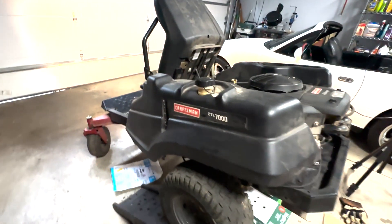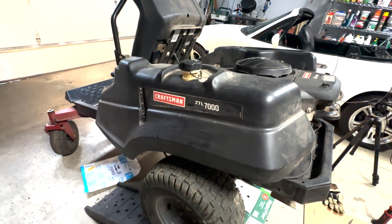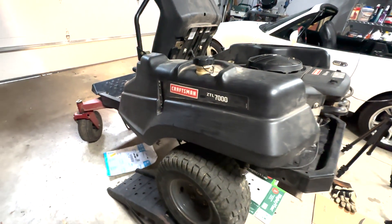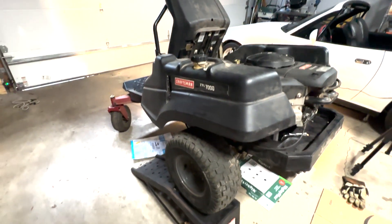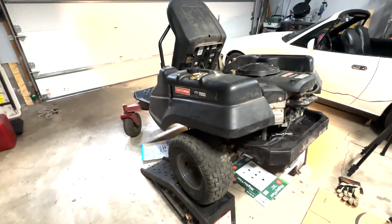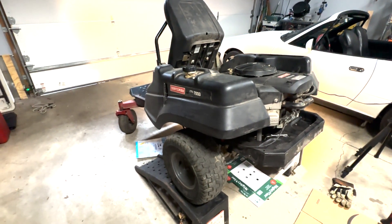We have a Craftsman Zero-Turn Riding Lawn Mower, model ZTL 7000. We're going to be changing the drive belt and also the PTO belt, which drives the blades on this lawnmower.